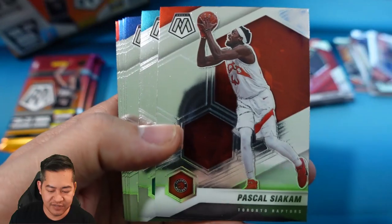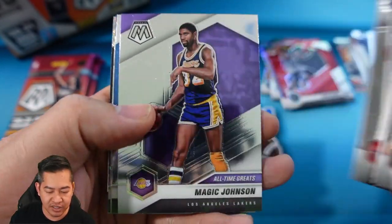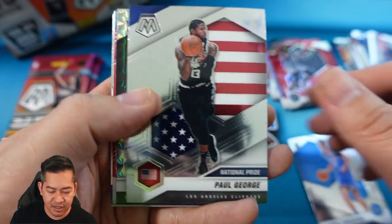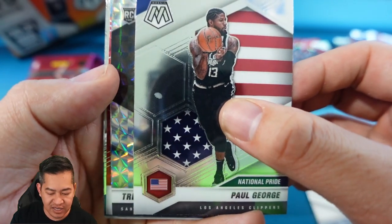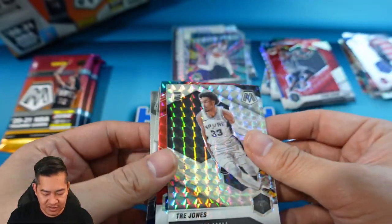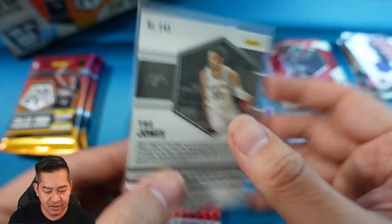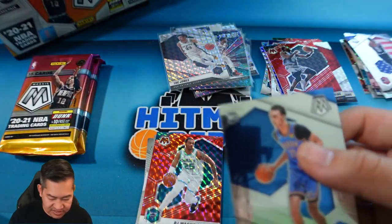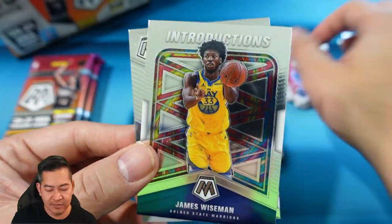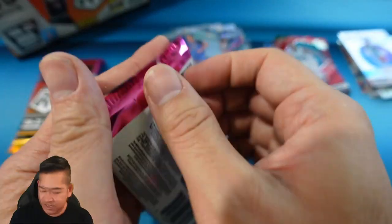Pack eight: Draymond Green, DiVincenzo, Siakam, PJ Bogdanovic, Diallo, Shai Gilgeous-Alexander, Rui, Magic Johnson all-time greats, Poku on the base rookie, Paul George National Pride. Then a Trey Jones Mosaic rookie — finally hit a color on a rookie, let's go! Sleeving up the Poku as well. PJ Washington on the red, James Wiseman Introductions, Ja Morant Men of Mastery. Two packs left.